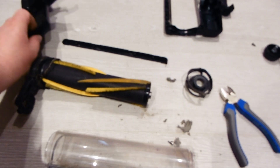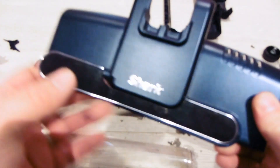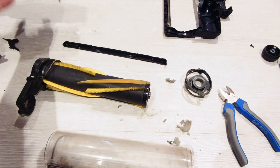Big caution when taking the cover off — as you saw my mistake, remove that strip first. Thanks for watching, hope it helps.